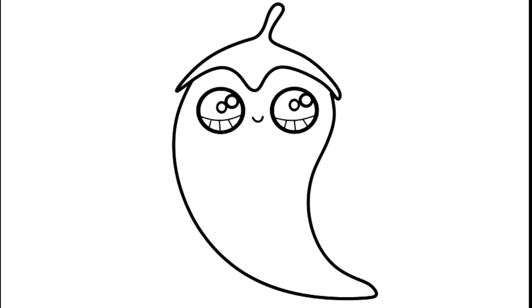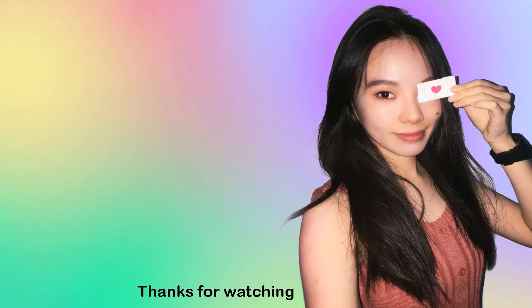Now we have a chili! I really hope I make it fun and easy for you to follow along with me, and inspire you to draw it too.